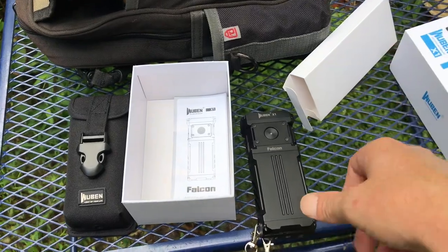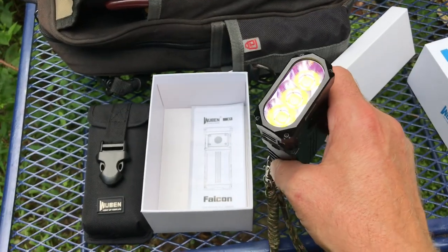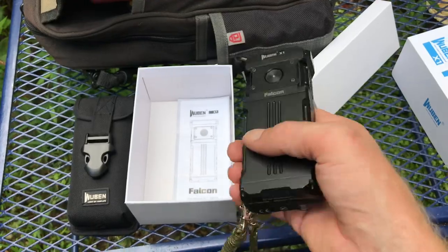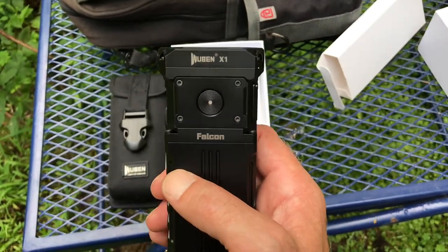Sorry if the night footage didn't present better on camera — I did what I could with what I had to work with. But yeah, easy 300 feet out into the woods — it's crazy how bright this thing is. Real good flashlight, highly recommend it.